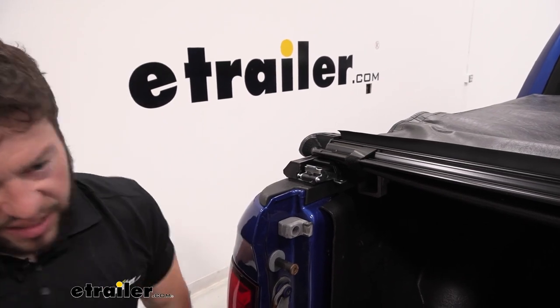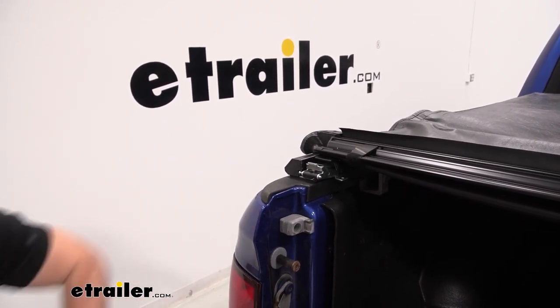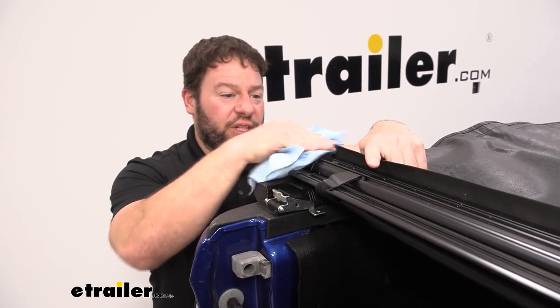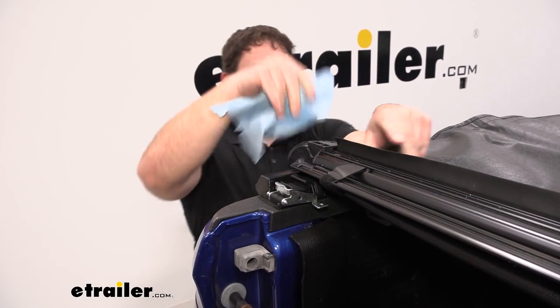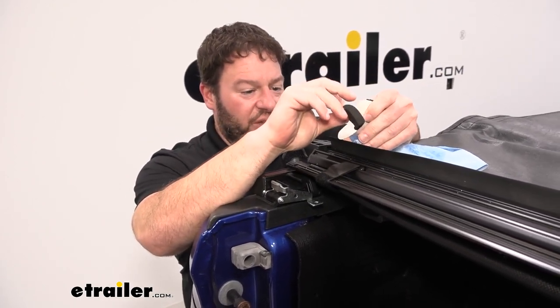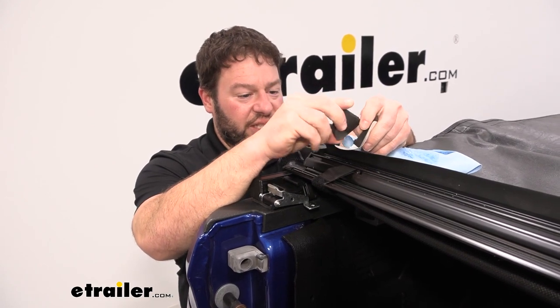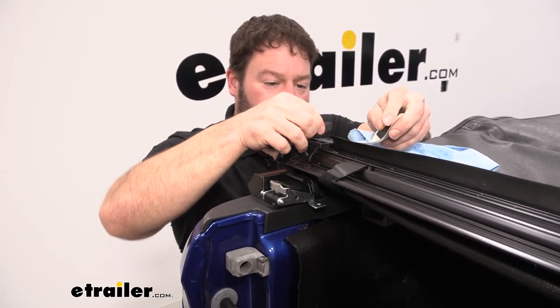Roll back towards the tailgate and add the protective corner seals, just like we did earlier with the bulkhead seal. Clean off the corners with some alcohol to make sure the adhesive sticks, then line up the corner seals and attach them on both sides.